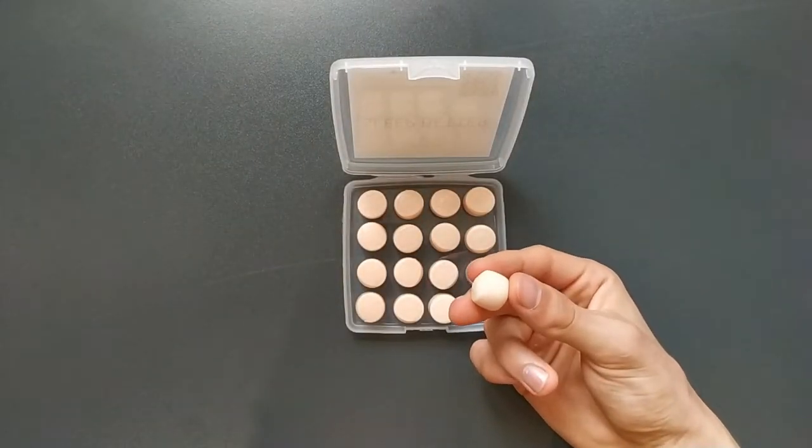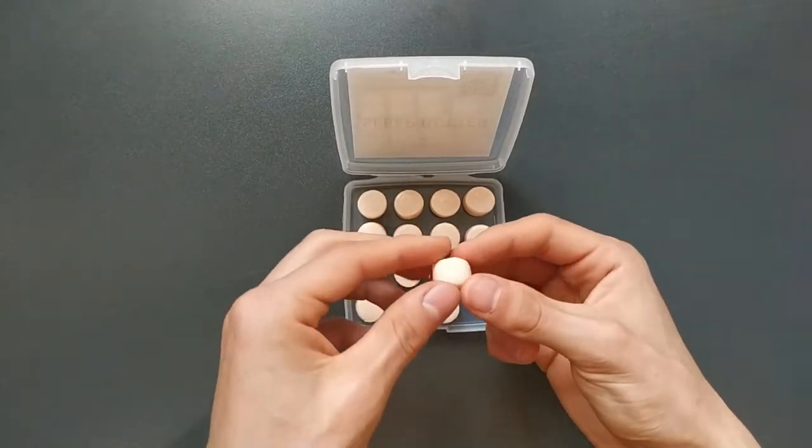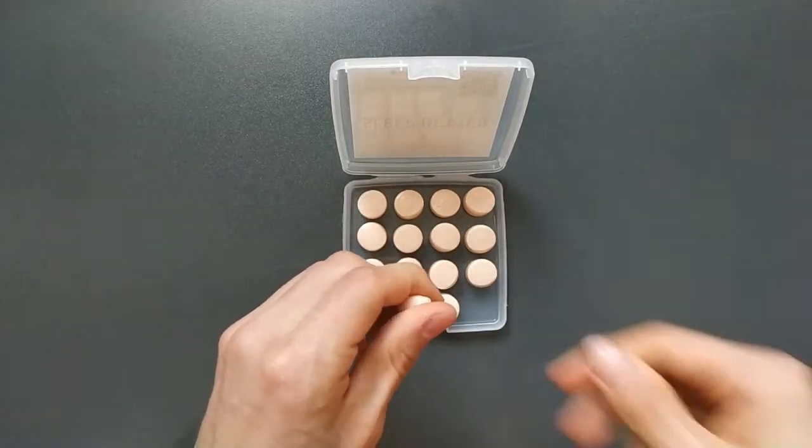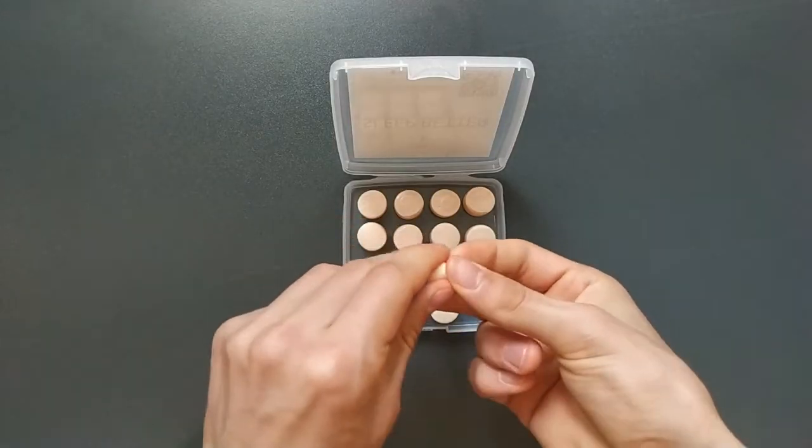In case the plug is too big for your ear, tear off a part of the plug for a better fit. Remember that the ear opening must be clean and dry, otherwise the plugs won't work.